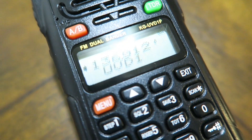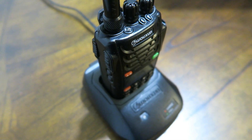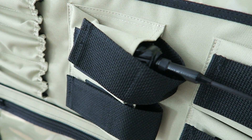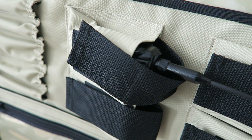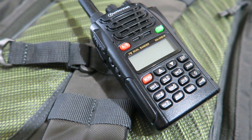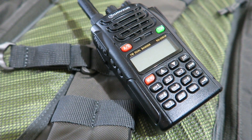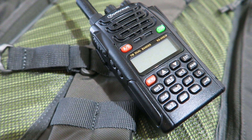Hopefully you guys found this video informative. I have another video that shows in depth the menu settings and how to change those and what you'd use them for. It's probably a good idea to have one of these in your car kit, get-home bag, or bug-out bag.